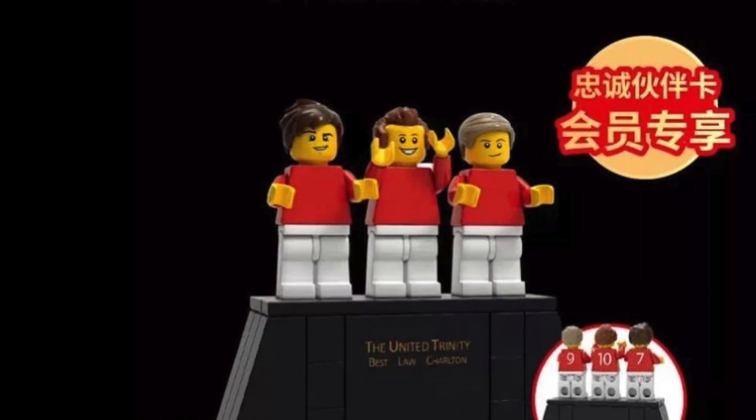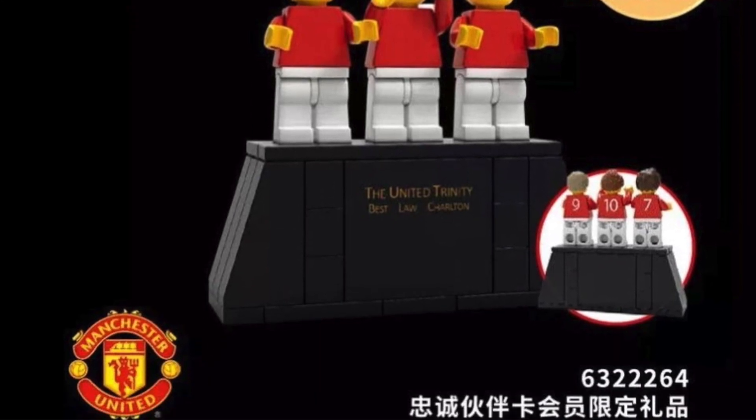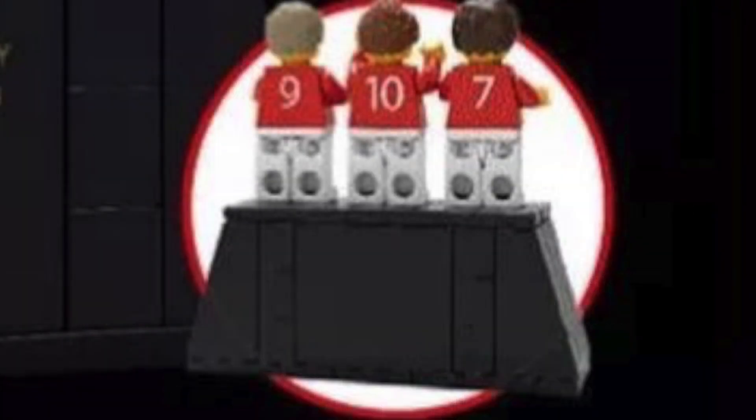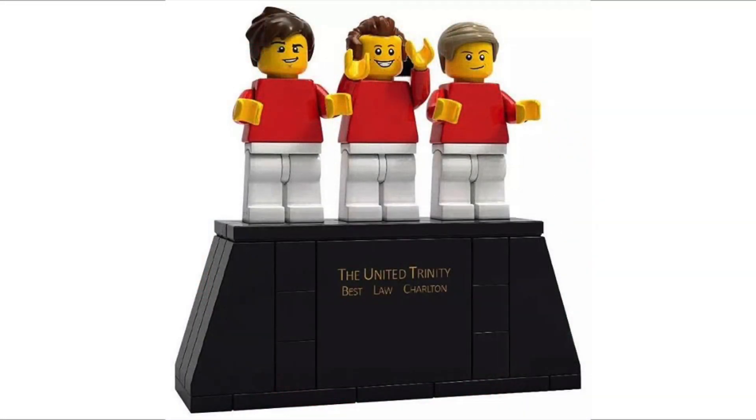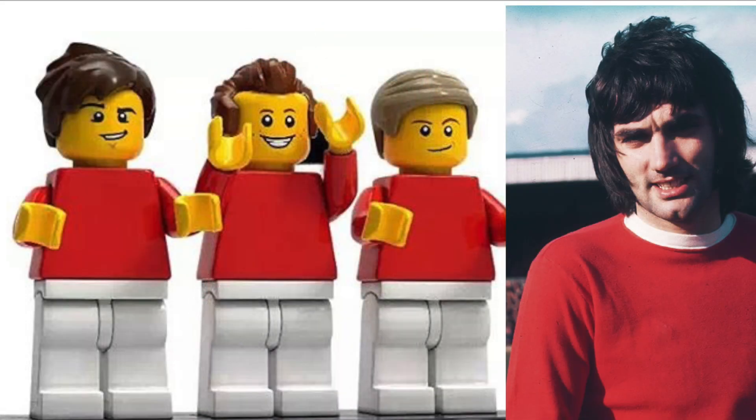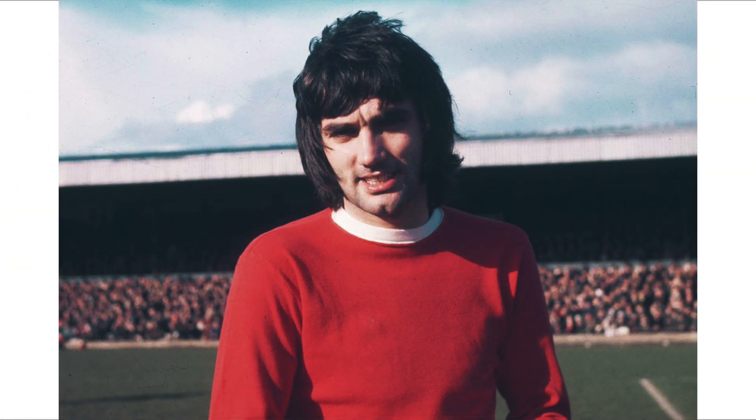I am a Manchester United fan and a great fan of these players. I think this is a really interesting thing to do. On the back we have number nine, number ten, and number seven. I know the reason why there are no badges — back then there weren't any badges.